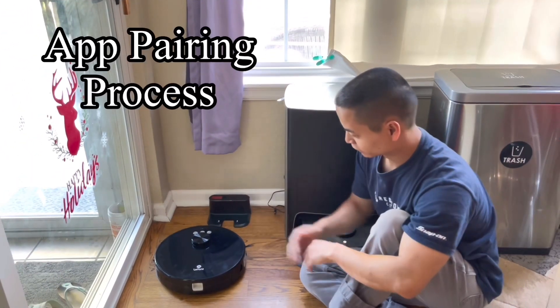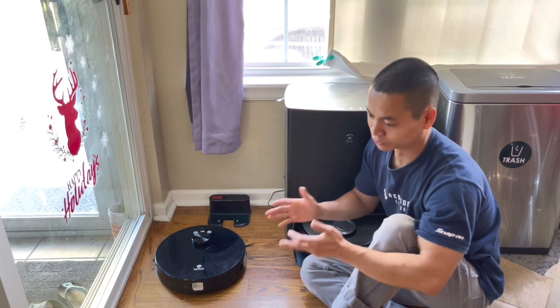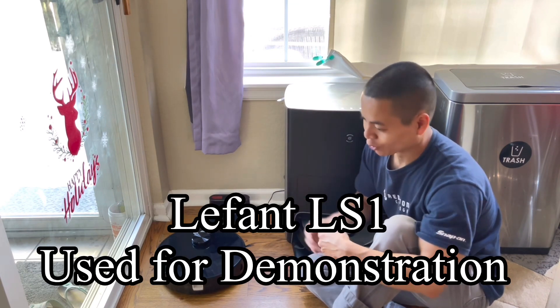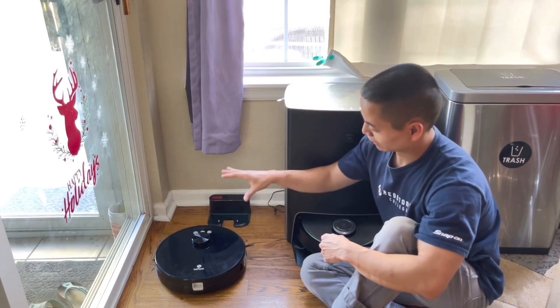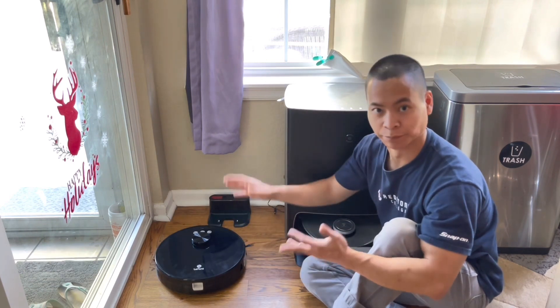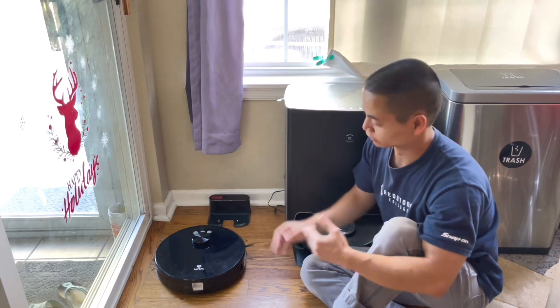So let's go ahead and get this set up. If you've never set up a robot vacuum, it's pretty straightforward — it's kind of like setting up a voice system, a smart TV, or any smart device. Usually what I like to do is have the dock station in a nice open area, but for this example, I want to demonstrate that these vacuums can dock in tighter areas as well.